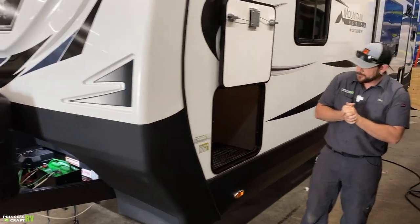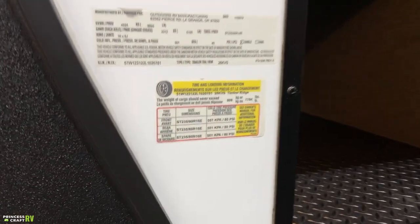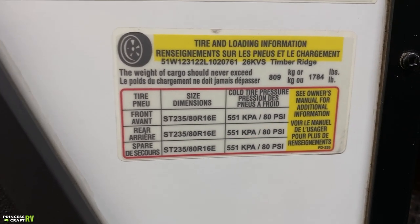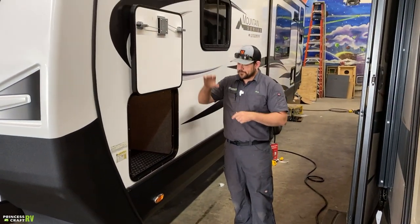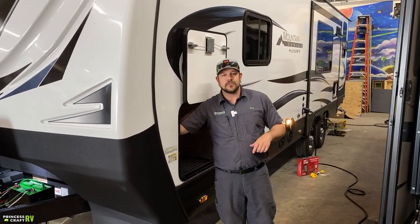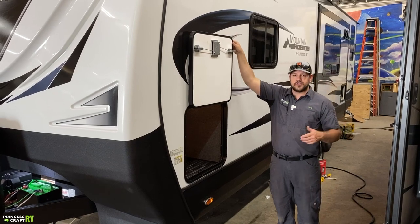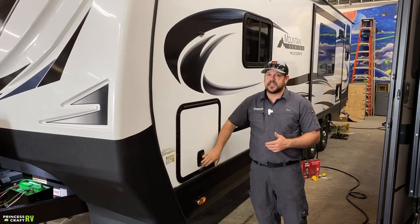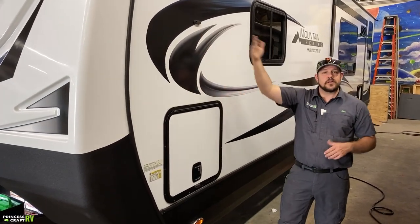On the off-door side, there are stickers up front by the baggage door — weights, tire information, tire pressure, and tire size. Read all of this and know what it means. Our big front pass-through storage here has a light inside the compartment with a switch on the front wall. The baggage doors on this trailer use slam latches — you literally just slam it and it latches shut, then there's a key lock on it, held open with a magnet catch.